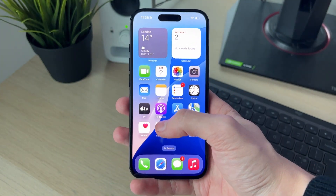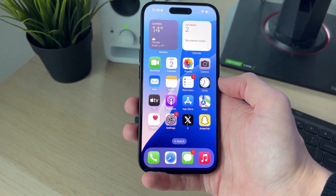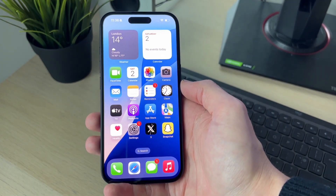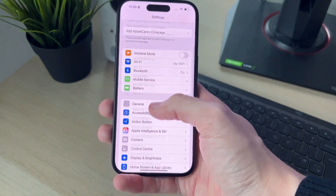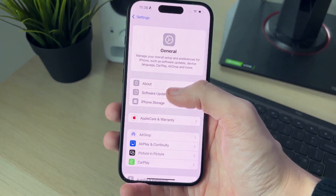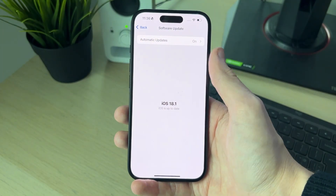If it still isn't, then what you should try doing is updating both devices. That will vary depending on your TV, but you can find out how to do it — usually in the Settings somewhere. On an iPhone, open up the Settings, scroll down and click on General, and then click on Software Update. If there's any available, go and do it.